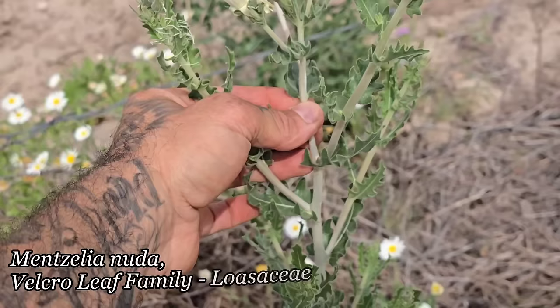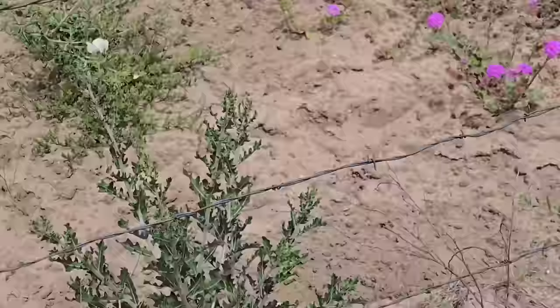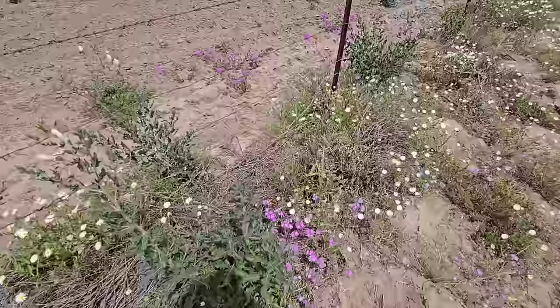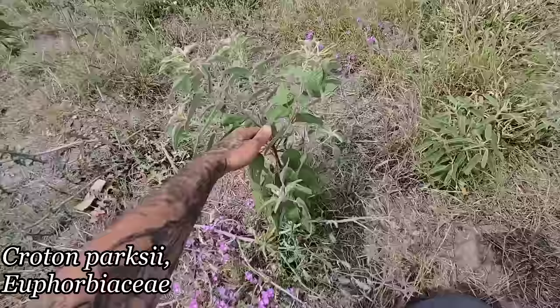Here's the old spot for the Abronias. We've got Mentzelia nuda here too — look at that white stem, flowers closed off because it's moth-pollinated, so they'll be opening tonight. Big white flowers out here on a sand sheet. We've also got this annual Croton — where did it go? There it is. It's a small one, but they can get upwards of four feet tall.